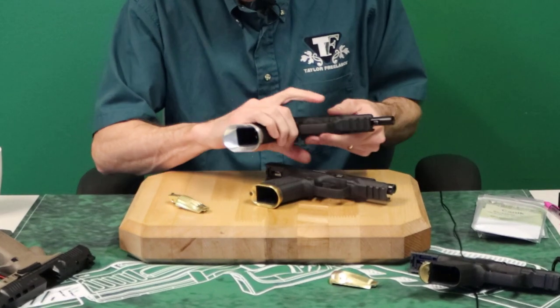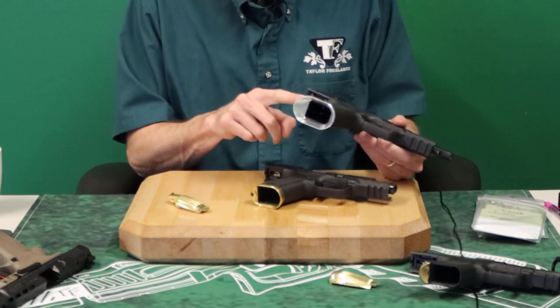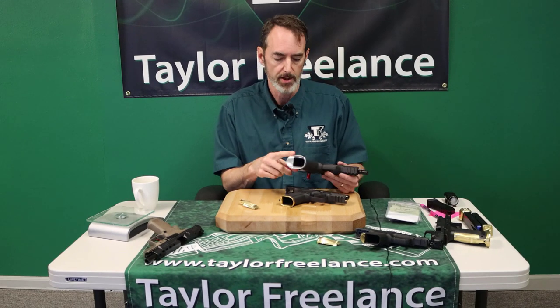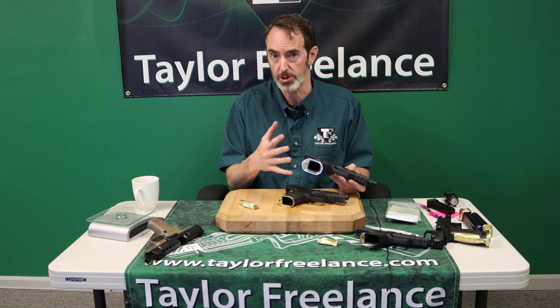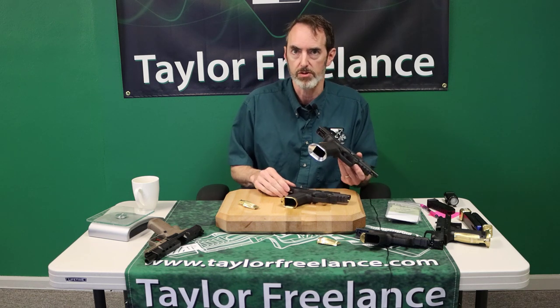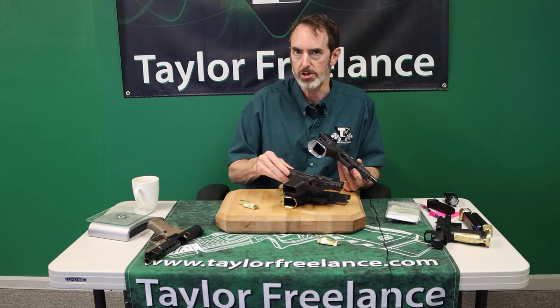The SFX, on the other hand, is full size. It's twice the size of this magwell because the SFX is a range gun, almost exclusively. Not very many people are going to try and hide that big giant magwell. One of these days we may produce a magwell of this size for the more concealment-oriented people that use full-size guns, but that's how we view it — a full-size range gun, a compact which does double duty, and then a subcompact which is a concealment gun primarily.